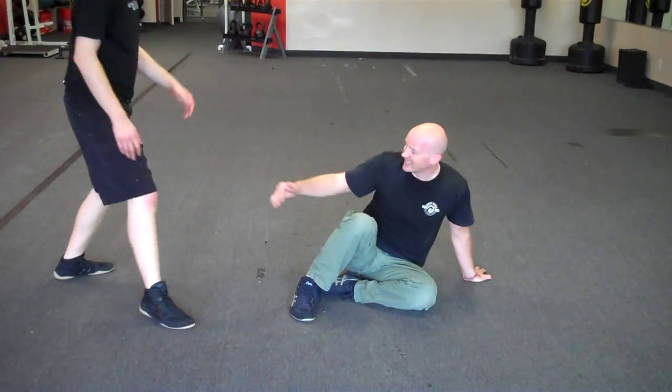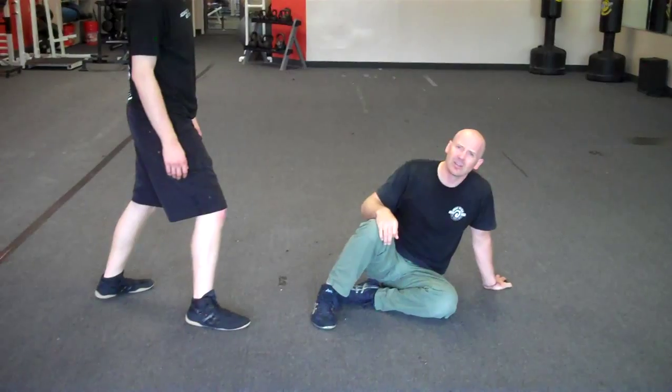I can kick to the groin. I can kick to the knee and shin area. I don't usually want to kick incredibly high.